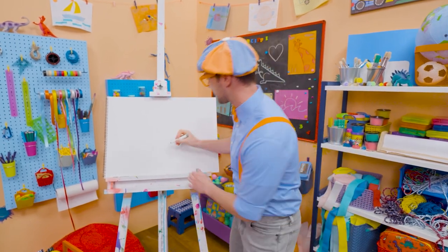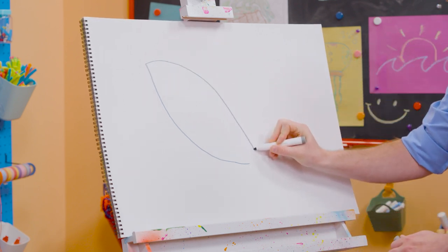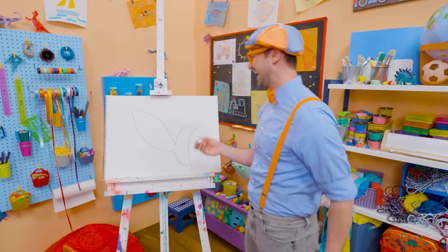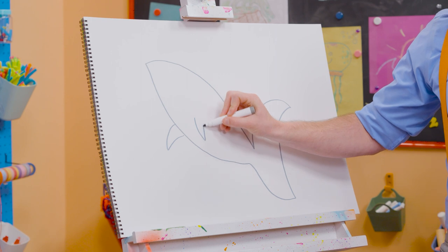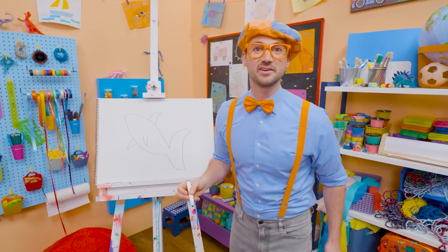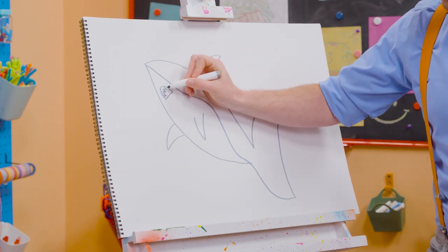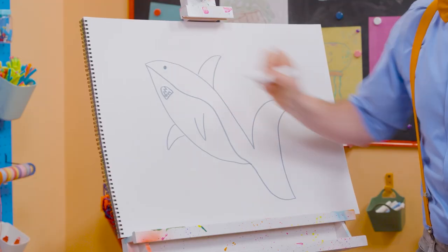All right, let's take our gray marker and make a curved line. Make a point. Come back. Whoa. And now for the tail. Yeah, look at that — that's a great start. Now we need to make some fins. There we go. Yeah, it's really looking like a shark now. Look at all those angles and points — they kind of look like triangles, don't they? Now let's draw a line right through here. And now we need to draw the teeth. So pointy and sharp. And a nice circle for an eye.